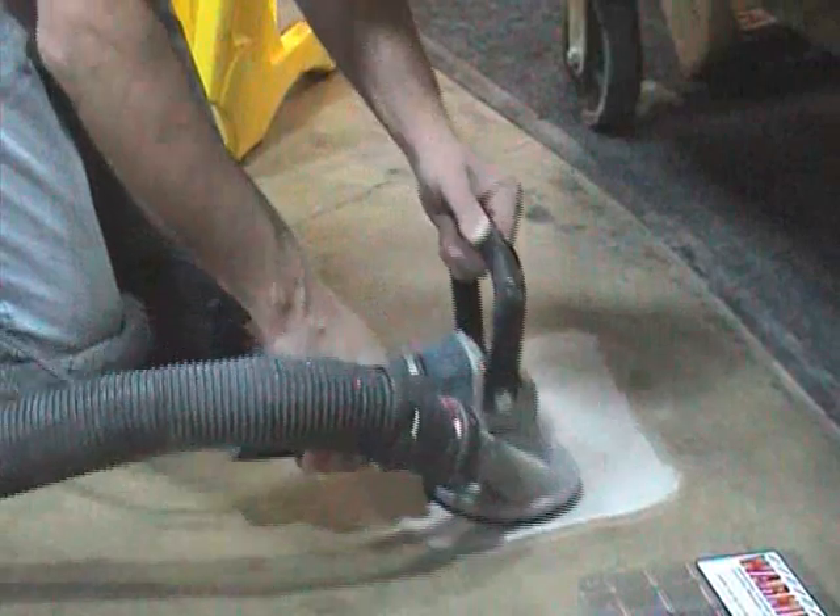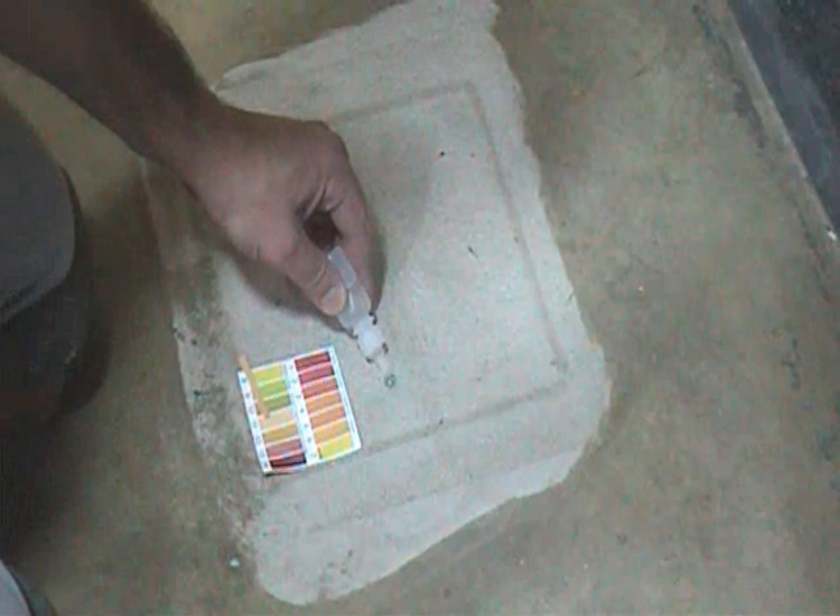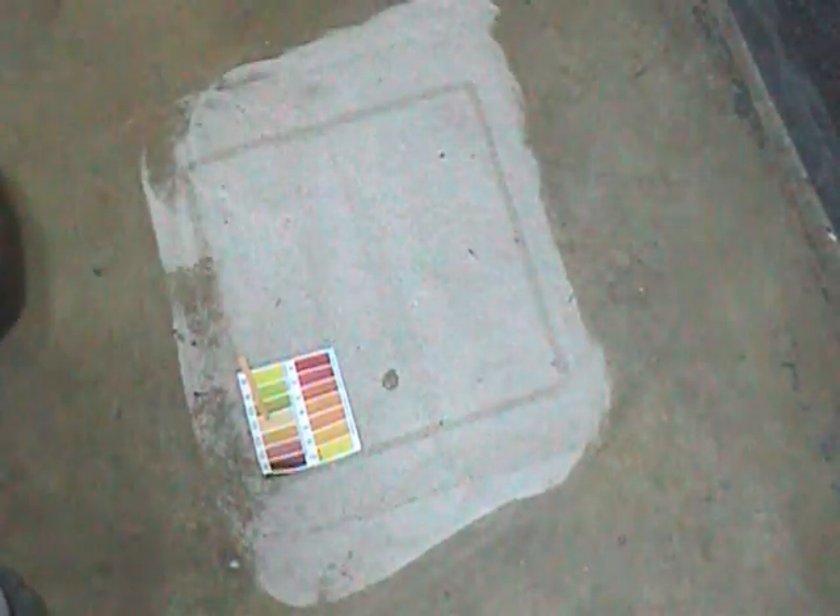For the pH test, the concrete surface should be clean and stripped of any coatings. Grinding away a thin layer of surface will remove any foreign materials. Apply a small drop of pH balanced still water from the kit.